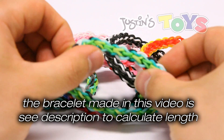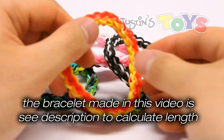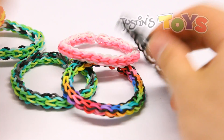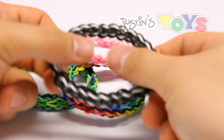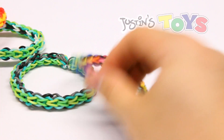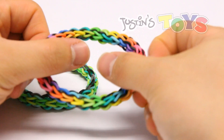Hey, how's it going? This is Rob from Justin's Toys and today I'm going to show you how to make the back to front bracelet. This bracelet was originally designed by me and it is reversible because it has two different sides.